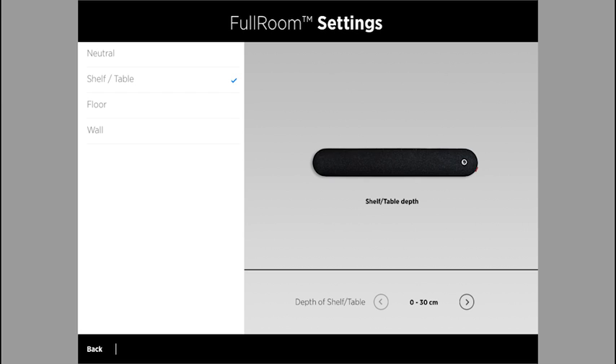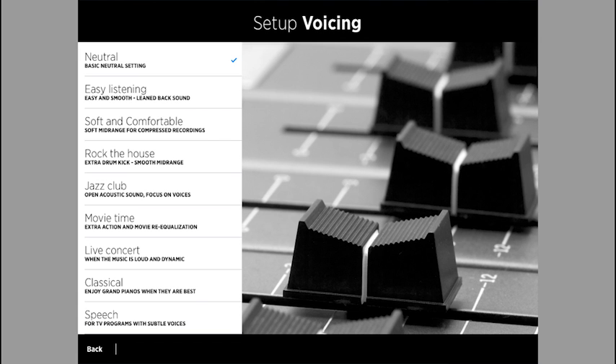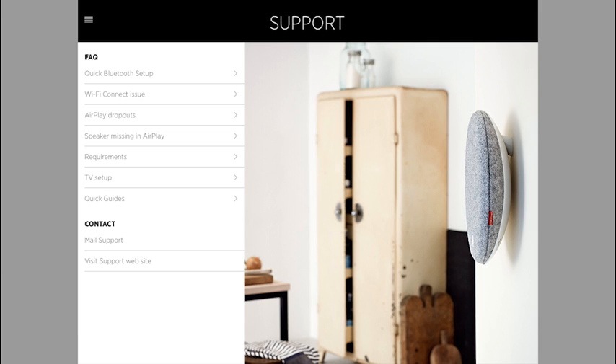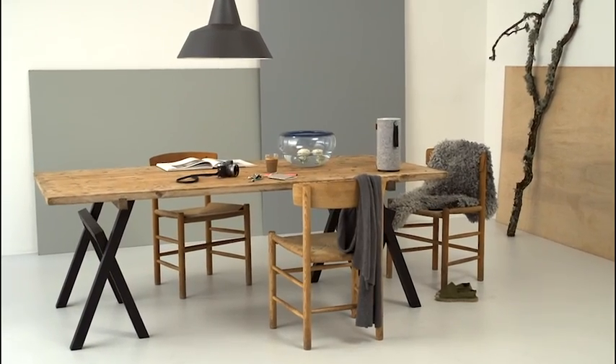The features of your room influence the sound of your speaker by adding reflections and absorption, which is why the Libertone app lets you customize your full room experience, so you can adjust the settings on your speaker to match the layout of your space. The engineers at Libertone have designed speakers that perform much like acoustic instruments.